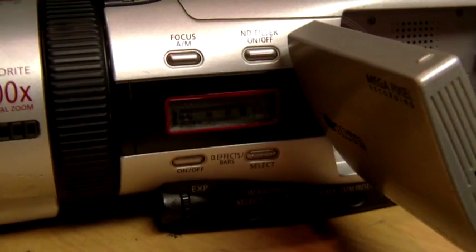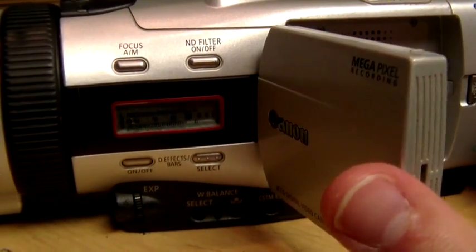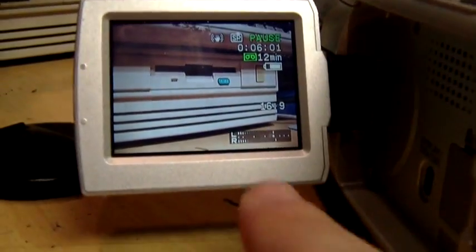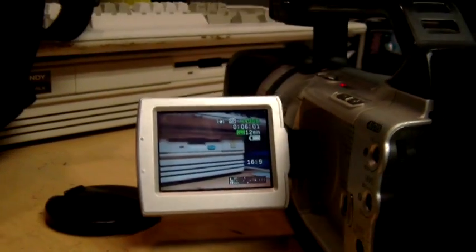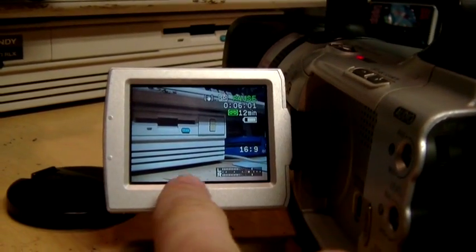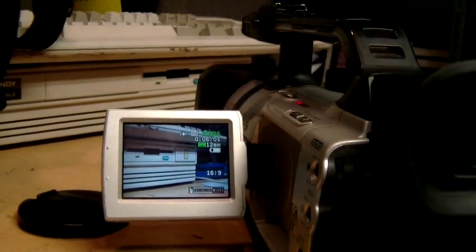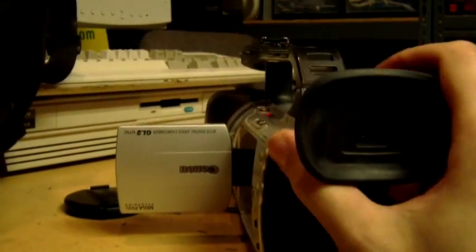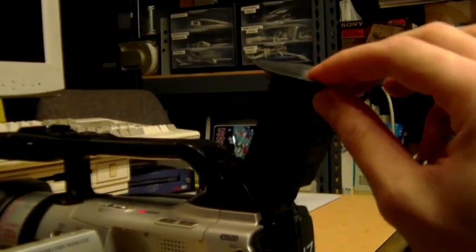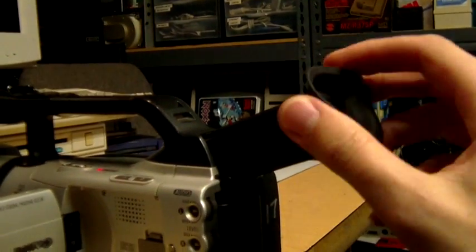You can even see it has a little audio meter on the side there, which is not the most convenient location, but it is also repeated on the LCD itself. This is in 16 by 9 mode but you can see it's squishing it down to 4 by 3, though it is recording a proper widescreen image on the tape and you also get a color viewfinder. You can see the viewfinder - it does pull out and tilt up, and they had two different sizes of the eyepiece.